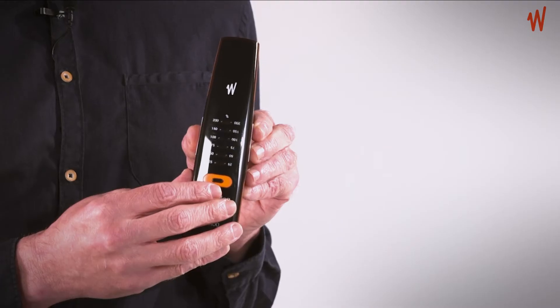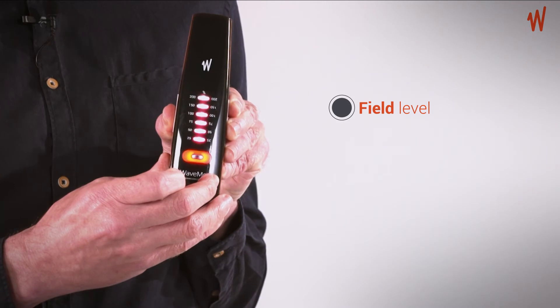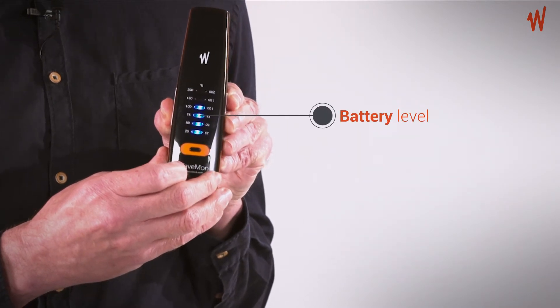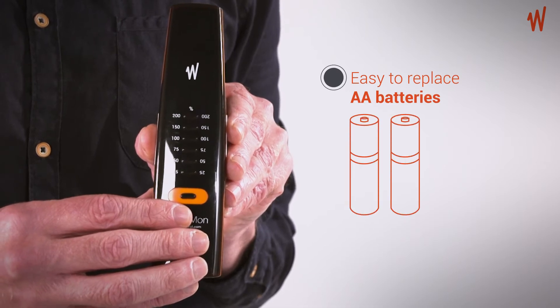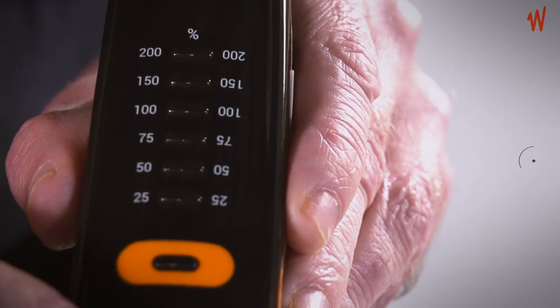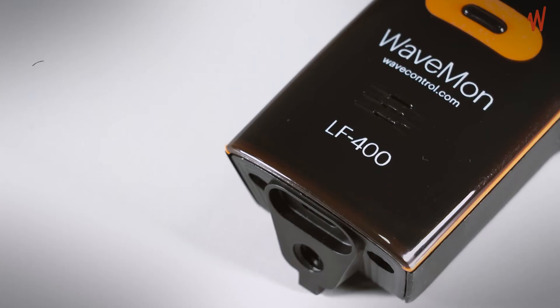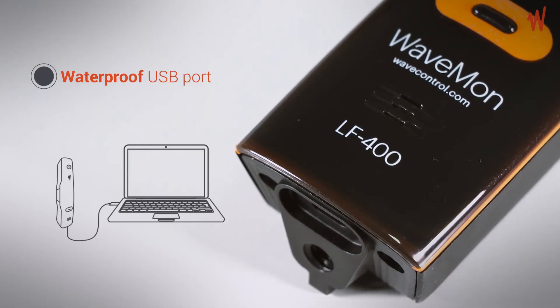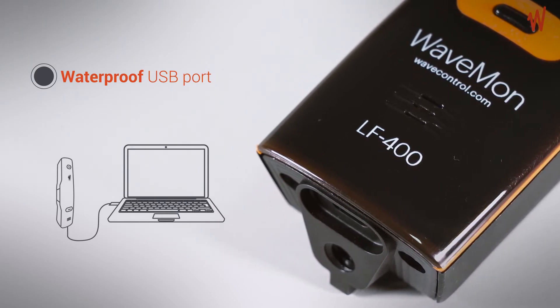The WaveMon LF400 is very easy to use. Press a button to turn it on. You will see clear LED indications for the field level, and the battery level will show in blue LEDs. The rechargeable standard AA batteries can be easily replaced wherever you are. The data logger enables continuous data recording. The USB port lets you charge your WaveMon, download your data and configure the unit using the PC software.